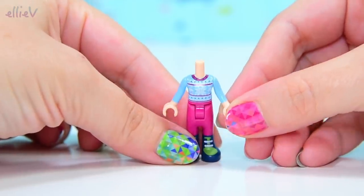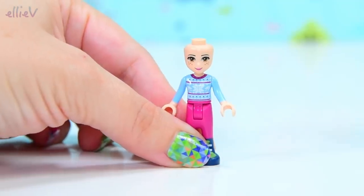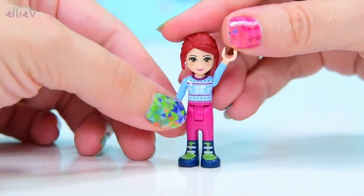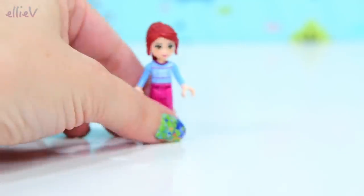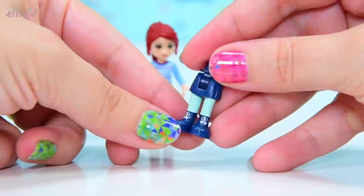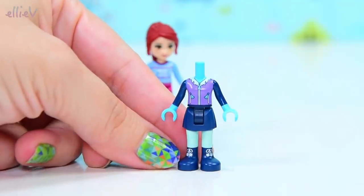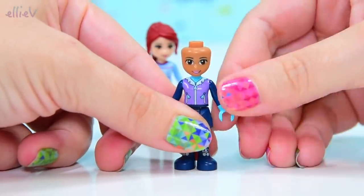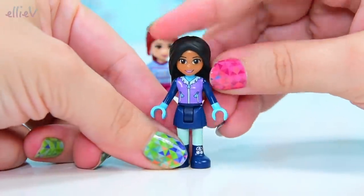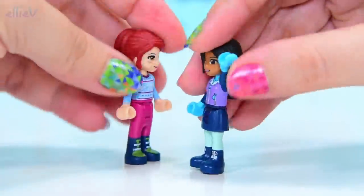Check out the cuteness of this sweater. It's in baby blue with pink and there's snowflakes on it, and of course this is Mia who is wearing it. She is waving to you and she is very excited to be in charge of the hot chocolate van, along with Amanda who's got the cutest little snow boots with pom-poms on them. She's got this new black hairpiece that we've seen on a couple of the mini dolls before and she looks like a great friend to be here with Mia.